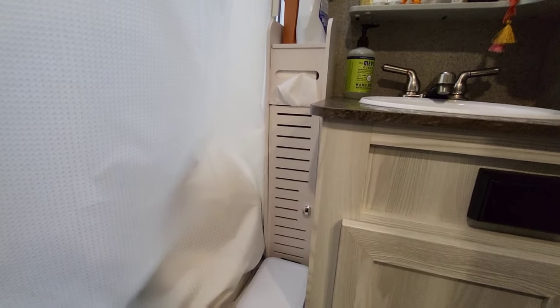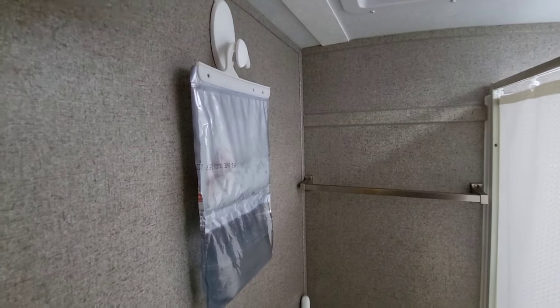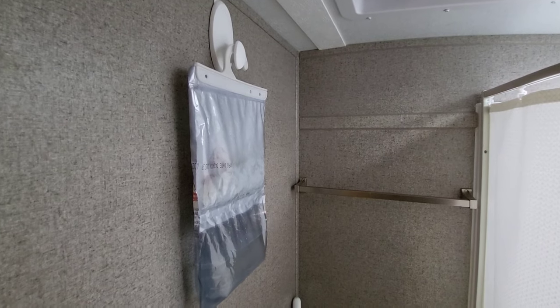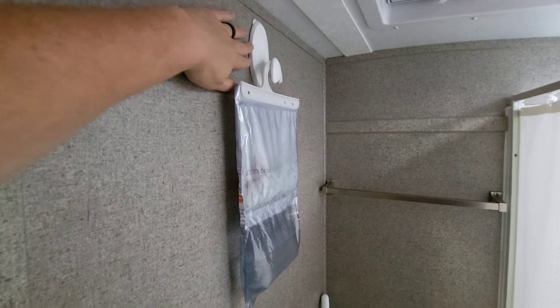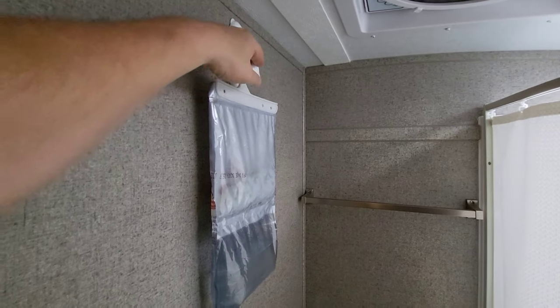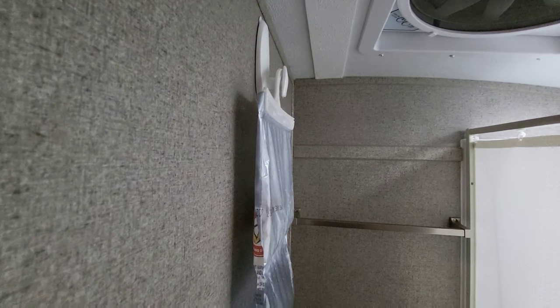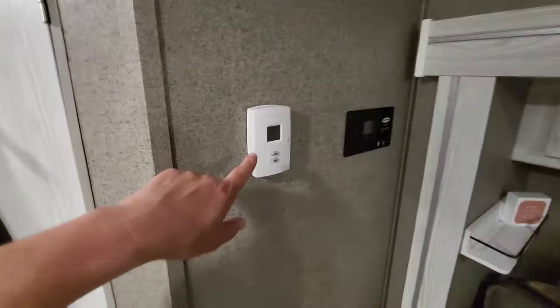Last modification — a 3M hook, which works really well. I'm always a little concerned about these pulling the wallpaper off, so keeping the weight light on them is important. That's pretty much the extent of what we've done to our trailer.